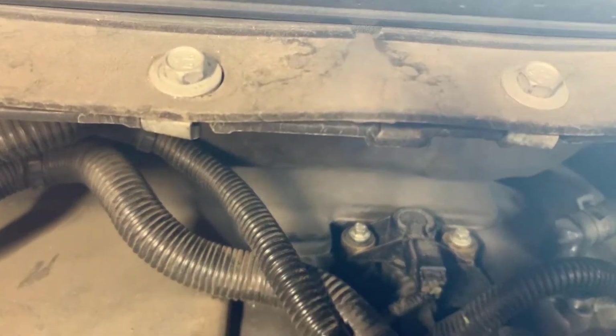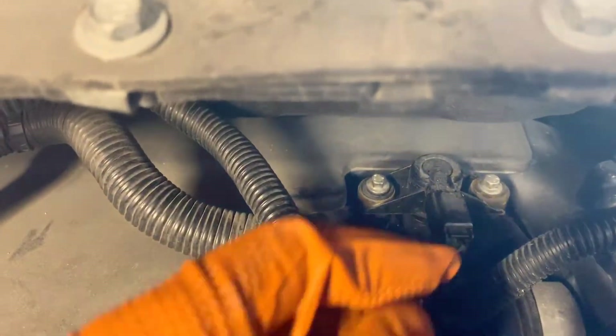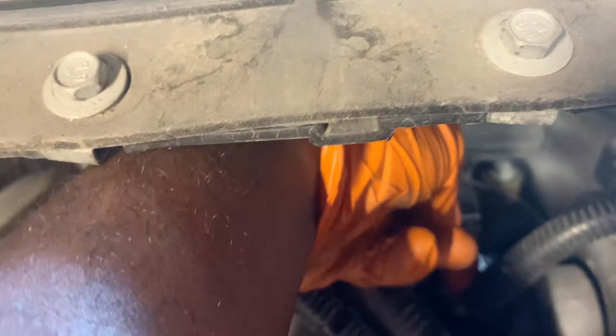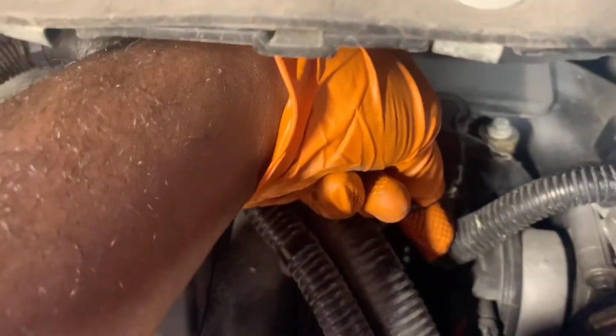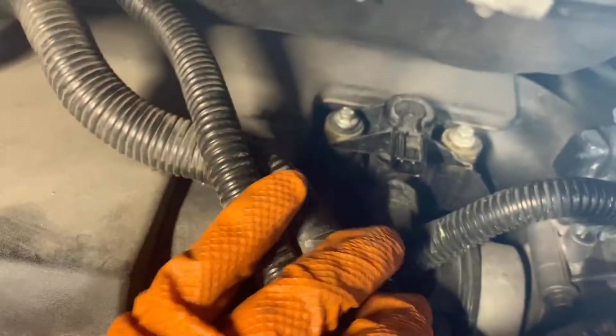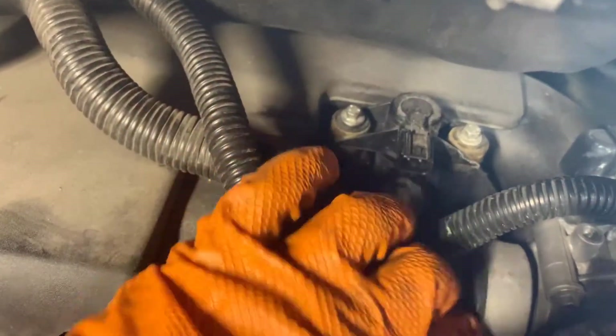First thing we want to do is take off this connector right here. There's a little push tab — you just push that little push tab down and pull it out.